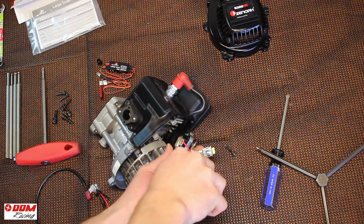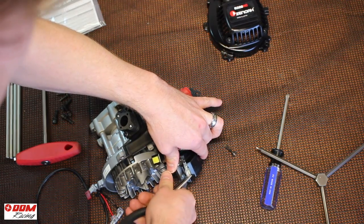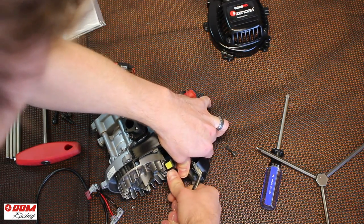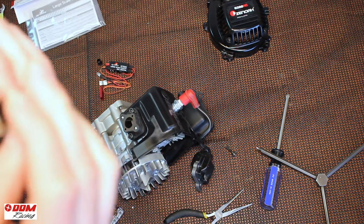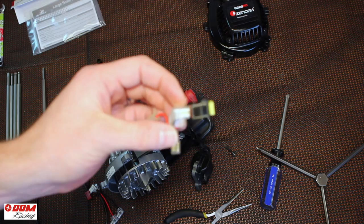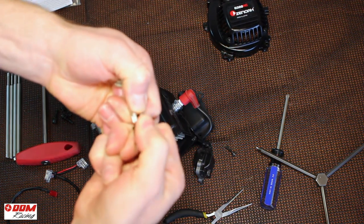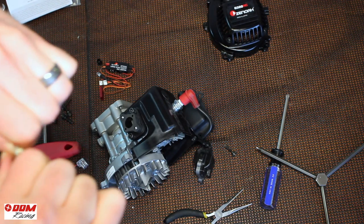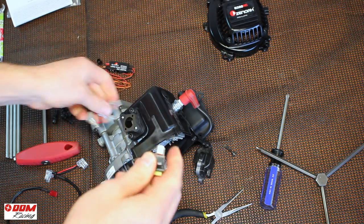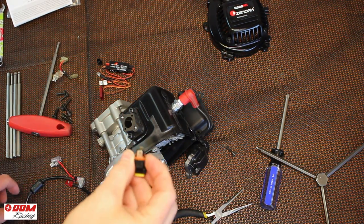Use some needle nose pliers to just gently pull up on the spade connector. Be careful not to bend the tabs on the ignition coil. This will free the push button switch — you're then just going to rock back and forth on the connectors and those will easily pull apart. You do use this switch so you don't want to discard it. Next you're going to use the wiring harness from the kill switch and attach that to the spade connectors.